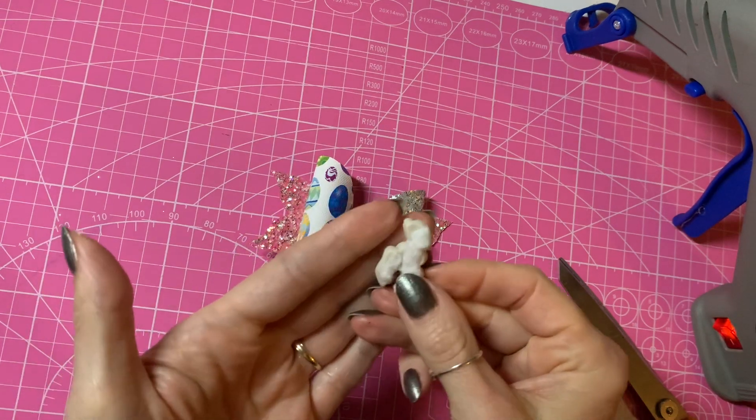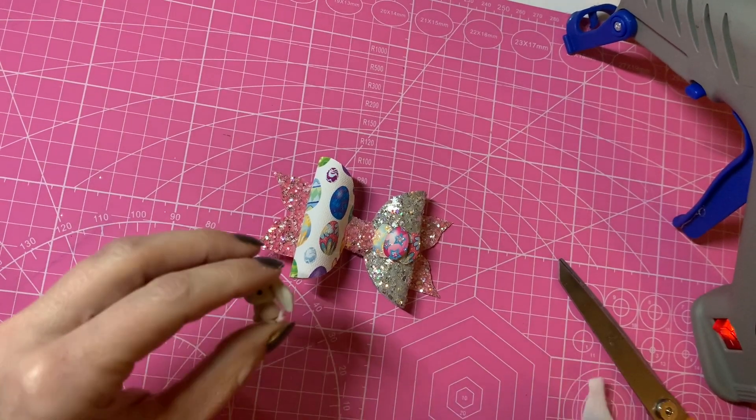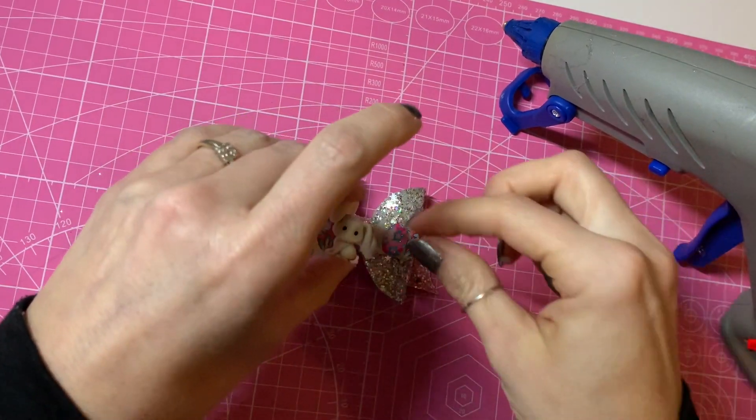I've just pieced some bits of felt together to cover the back — make sure you can't see the felt from the other side. Then using my hot glue gun we can stick our bunny onto the egg side of the bow.